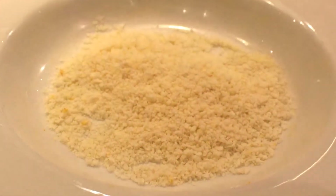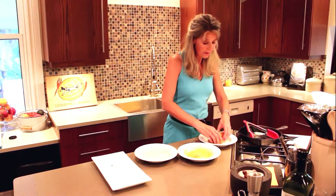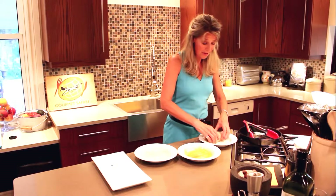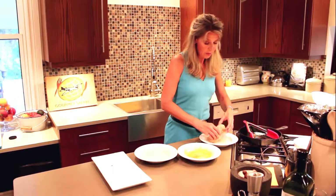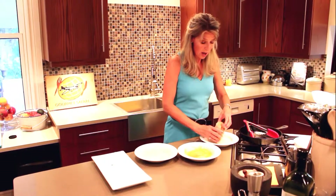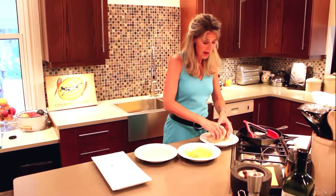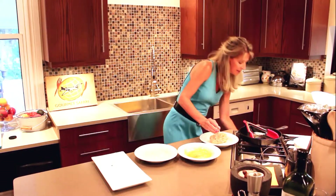The next coating is breadcrumbs. I love to use panko breadcrumbs. You can use seasoned breadcrumbs, whatever breadcrumbs you have. If you don't have breadcrumbs, you can make them — if you have day-old bread, just put the bread in a food processor and make your own breadcrumbs. So that's breadcrumbs and Parmesan cheese, which makes an absolutely delicious crust for your chicken cordon bleu.